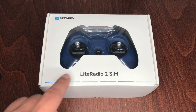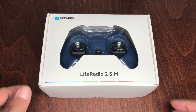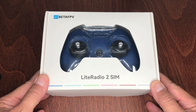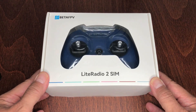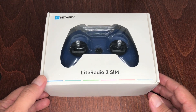Today we'll be looking at the new LiteRadio 2 Sim Controller by BetaFPV. If you're thinking about getting into the FPV hobby but find it a bit daunting, then stay tuned, because this controller was made specifically for you. Let's go ahead and take it out of the box and see what you actually get.